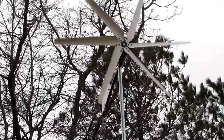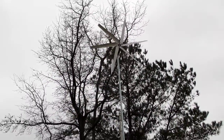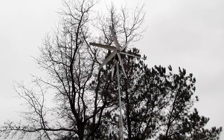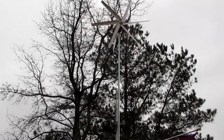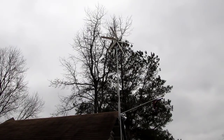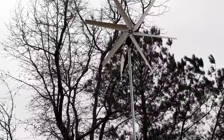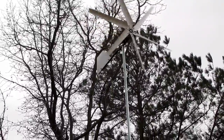Well, there she is spinning — this is one nice unit. We've got about 10 to 15 mile an hour wind today. Yeah, it's doing pretty good. She stops and turns when she wants to spin, but she'll crank up here in a minute. There she goes.